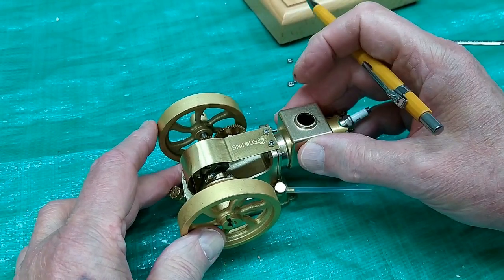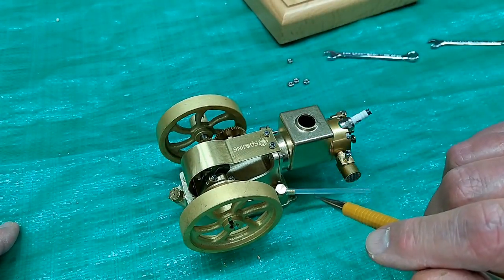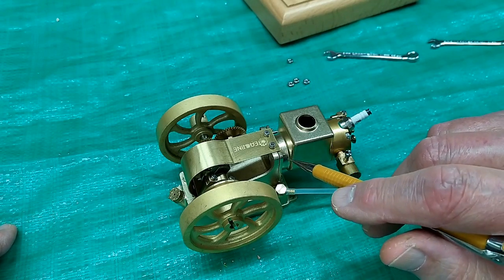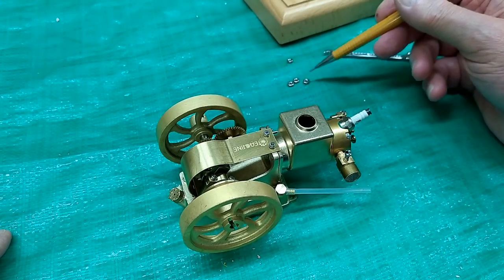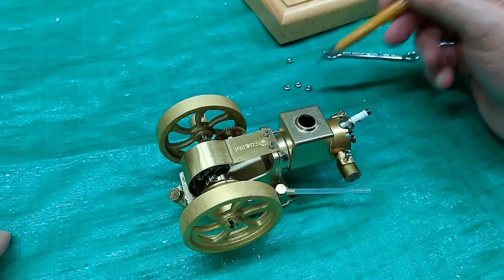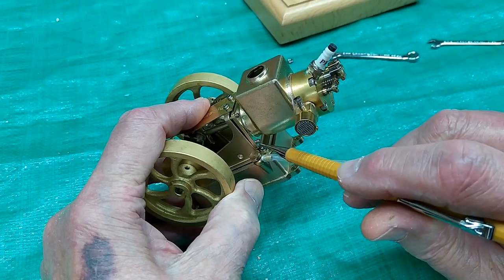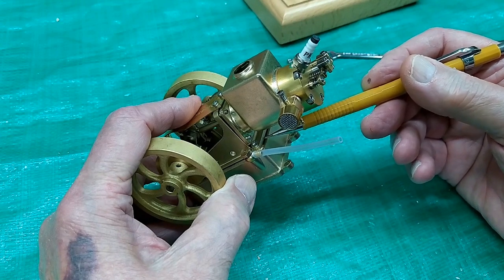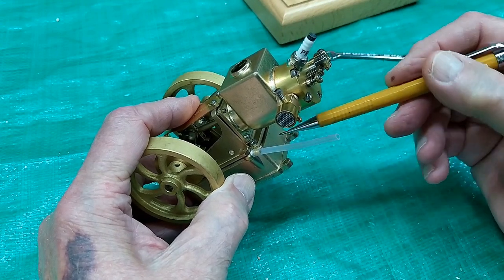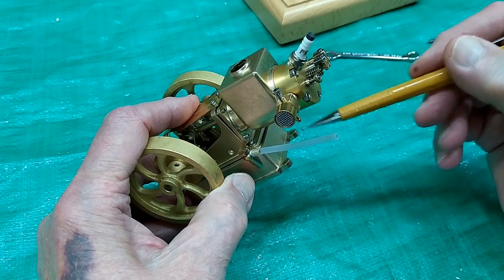What would appear to be an engine that is fairly easy to change the piston O-ring is more difficult than you may think. These are two and a half millimeter studs, and these small nuts are screwed onto that. The problem down here on the bottom two corners is that these socket head cap screws that hold the engine onto the fuel tank are blocking access to those nuts.